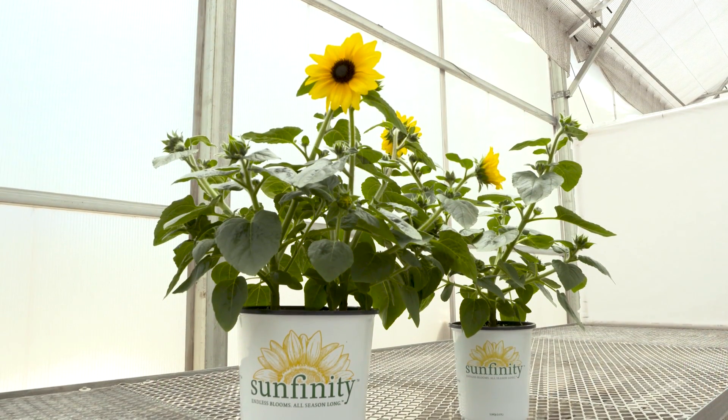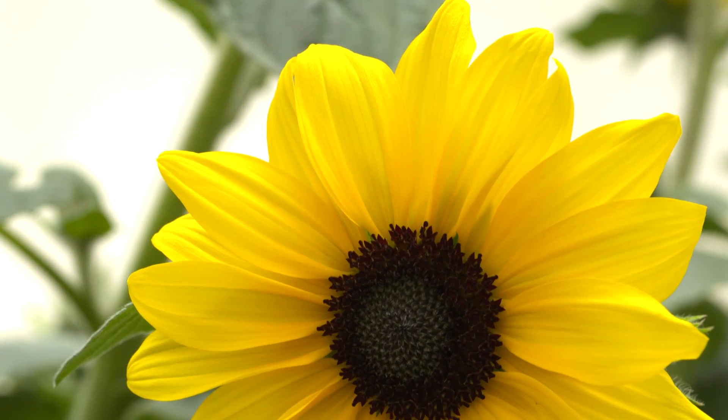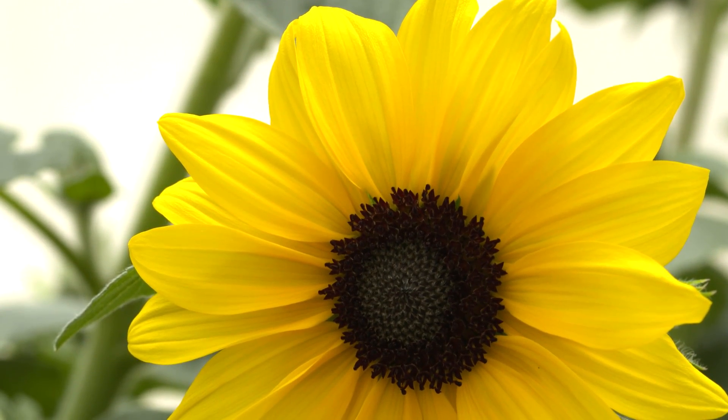In this video we're going to go over the plug culture for Sunfinity Sunflower. Sunfinity is an annual sunflower from seed and it's really special because it keeps blooming and branching long after a typical pot sunflower has bloomed and gone.